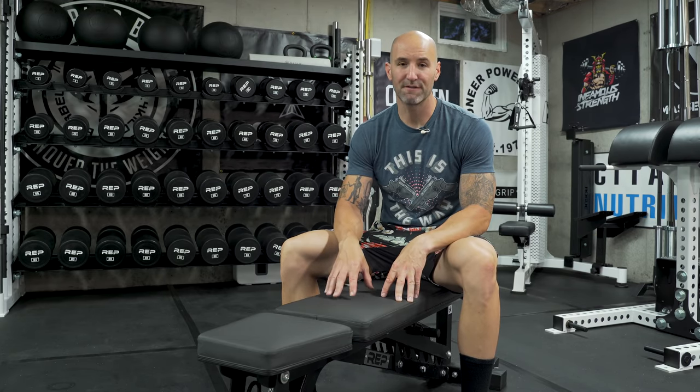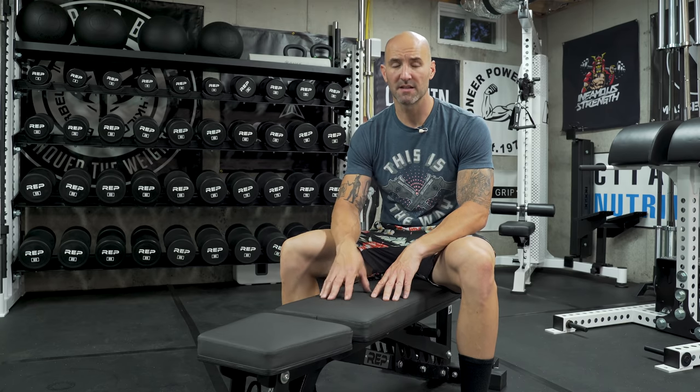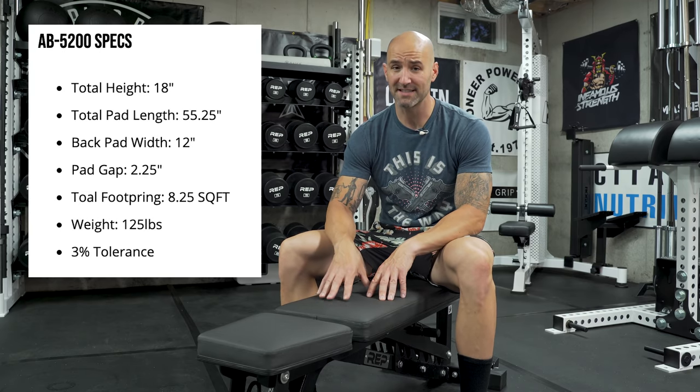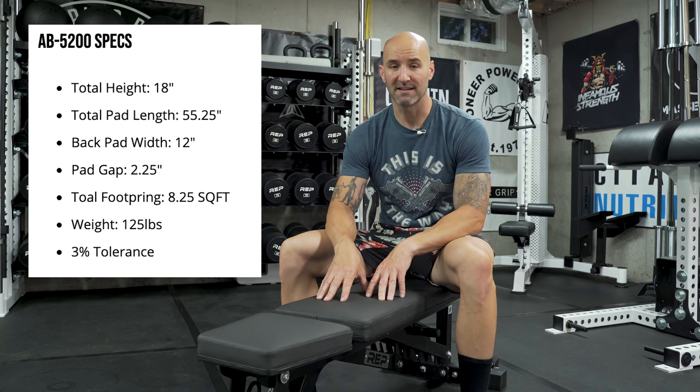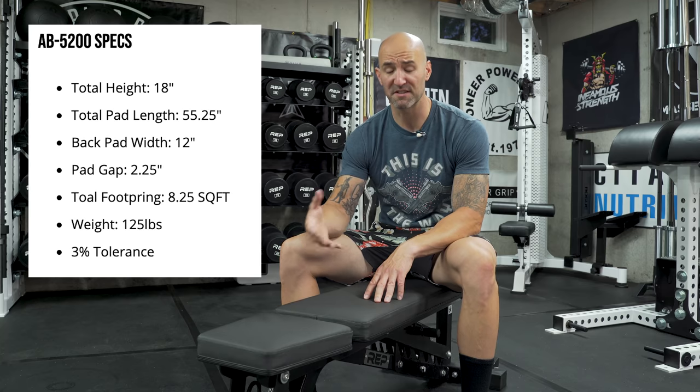Overlooking the gap, that's not all that it means to be a good flat bench. One of the things I also like is how high this bench is — or how high it's not. From the floor to the top of the pad I get 17 and a half inches, which is a very good height right around what I want to see in competition. Rep's website lists it as 18 inches, which it definitely is not — it's always been around 17 and a half. They do list a tolerance of plus or minus three percent, and most specs from what I measure line up pretty well.